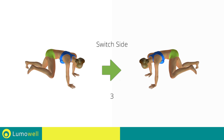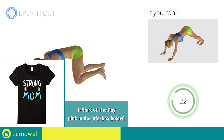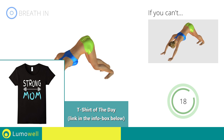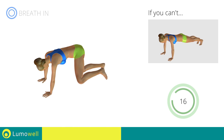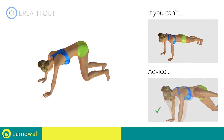Switch sides in the shortest time possible. Go! Do not curve your torso — always keep it parallel to the floor.